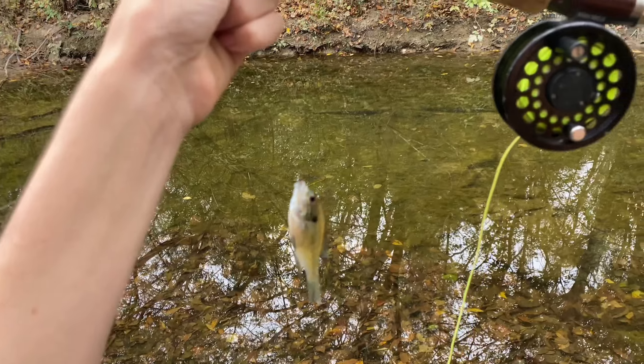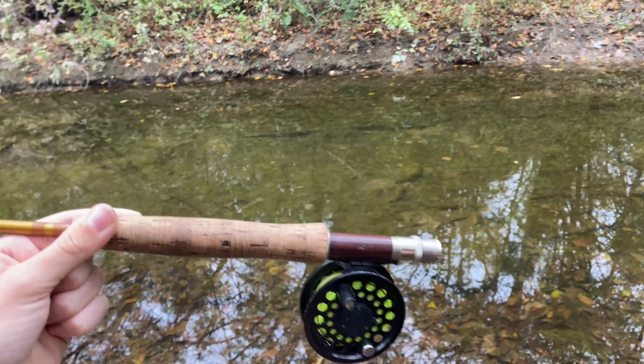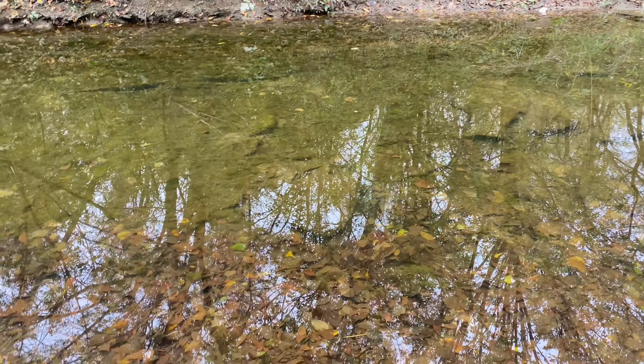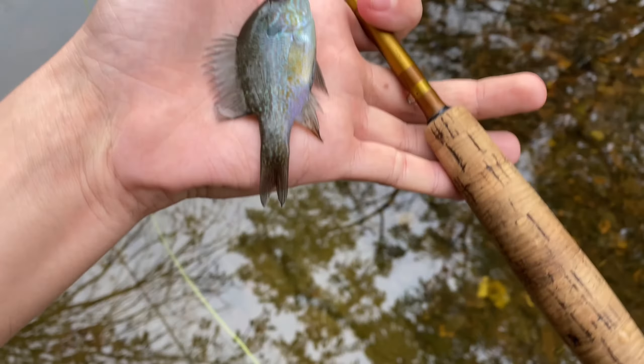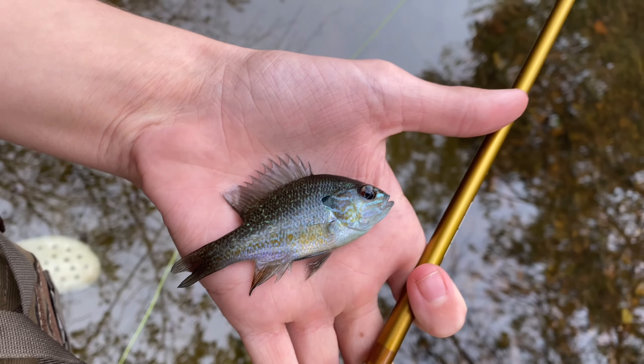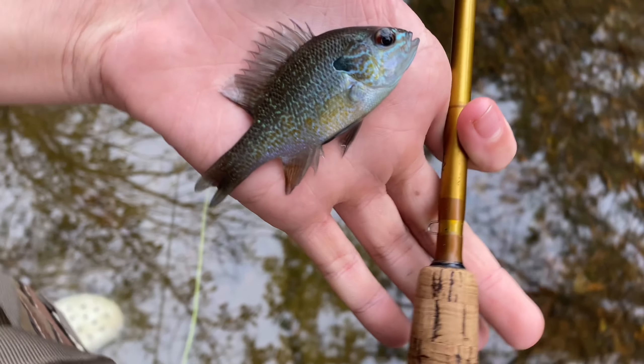Here's our first catch — a little plains long-eared sunfish. I was sight casting at a little bass and he came and ate it right next to the bass. Really cool colors on this fella. I like that purple down by his anal fin. Send him back.